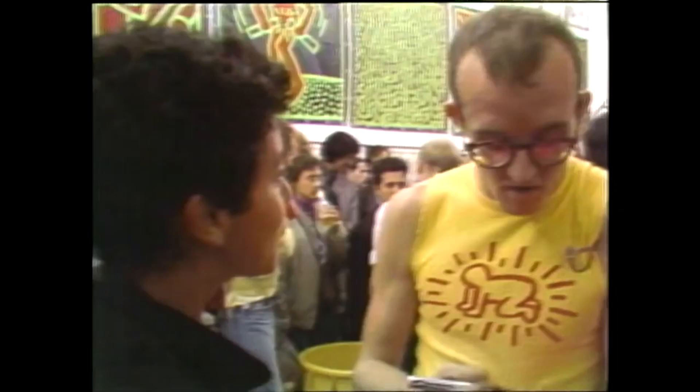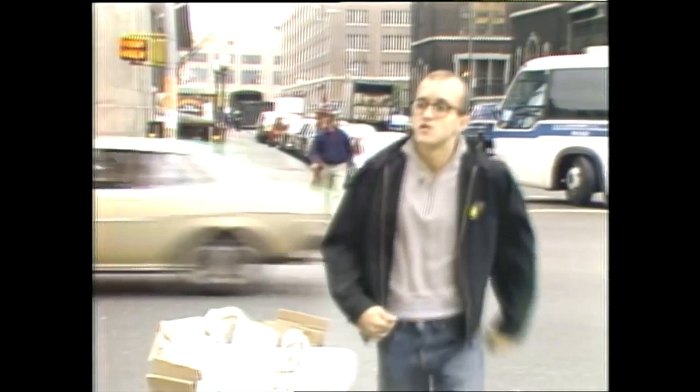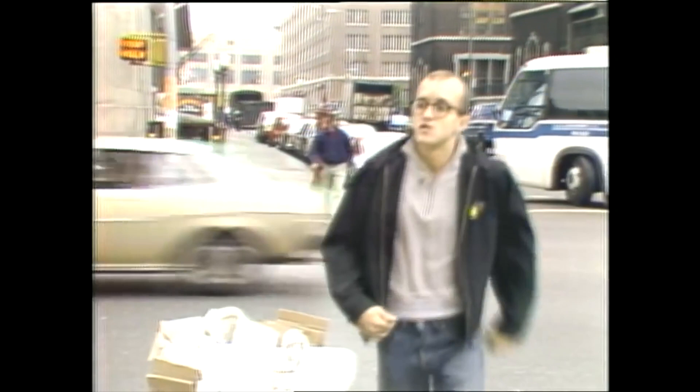Even though he now gets fancy prices for a lot of his work, still every chance he gets it's back down into the subway system — looking furtively around to make sure the coast is clear, and then going to it. Art for the people, all for the price of a subway token. Charles Osgood, CBS News, New York. And that's the CBS Evening News for this Wednesday, Dan Rather reporting from New York. Thank you for joining us.